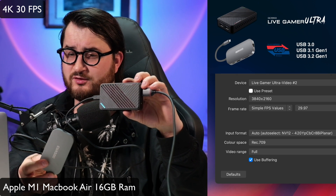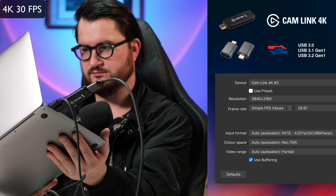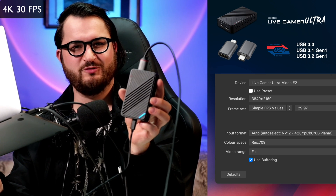Same 4K settings running through the USB 3.0 hub — and now the same thing but with the Cam Link. I'm also going to be testing out this USB-A to USB-C 3.1 adapter. Although it looks kind of weird, it works. 4K settings again — this also works.